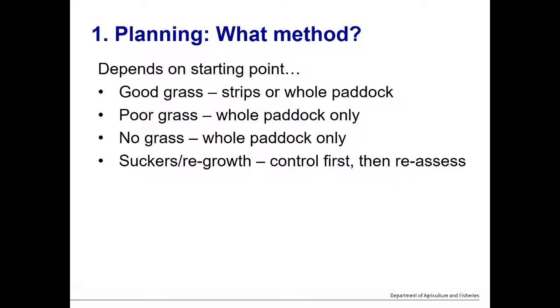What method? This depends on the starting point. If a paddock has good productive grass of the right species, leucaena can be planted in strips — prepared areas at least four to five metres wide — or the whole paddock can be prepared. If grass is poor quality or undesirable species, whole-paddock removal and replanting is recommended for best long-term production and economic benefit. If there's no grass, plant the whole paddock to grass and leucaena. If there are suckers or regrowth, control those first.